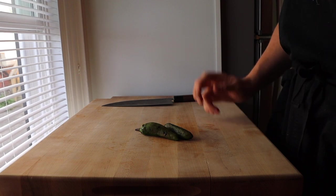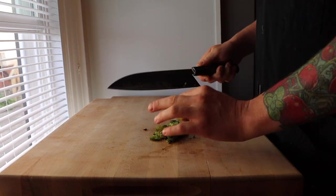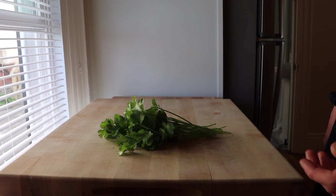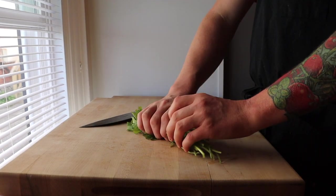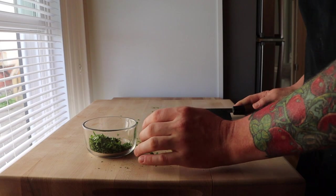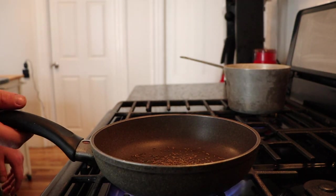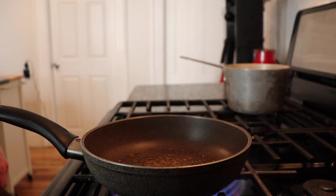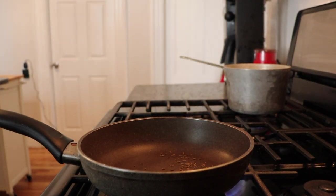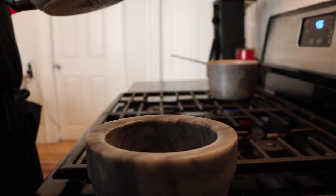Next we're going to mince our jalapeño. I'm going to keep the seeds in — you can take them out if you prefer. Next, cut about a half bunch of cilantro and set it aside once chopped. Then we're going to toast some cumin seed and grind it up — about a teaspoon. Toast over high heat until fragrant, swirling the pan so it doesn't toast on just one side. Add it to your mortar and pestle.